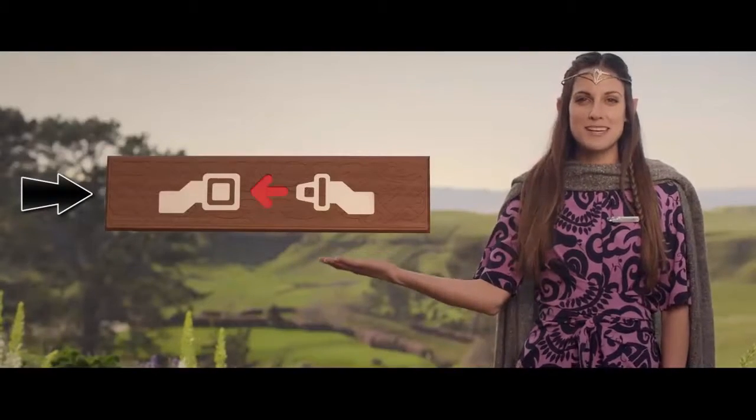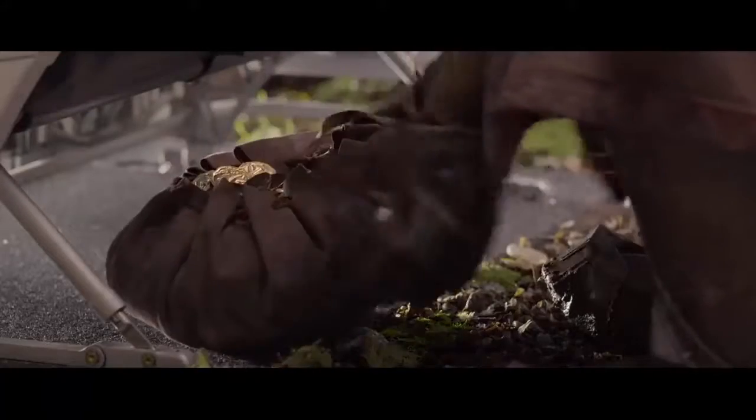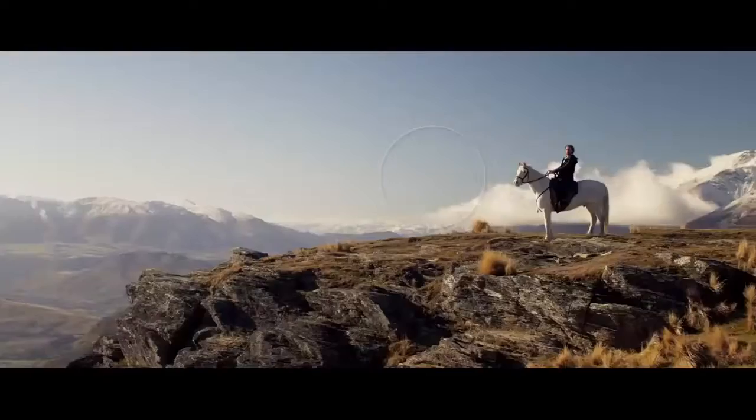If the seatbelt sign were to illuminate, return to your seat right away. Make sure all valuables at your feet are pushed under the seat in front of you. Fasten your seatbelt low across your hips. Although we recommend you keep your seatbelt fastened through the flight, if you do need to get up, release by lifting the lever or pressing down on the button.